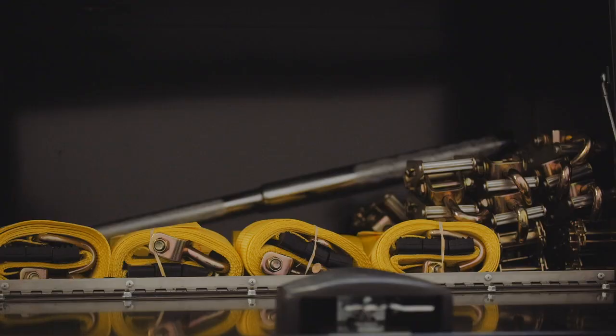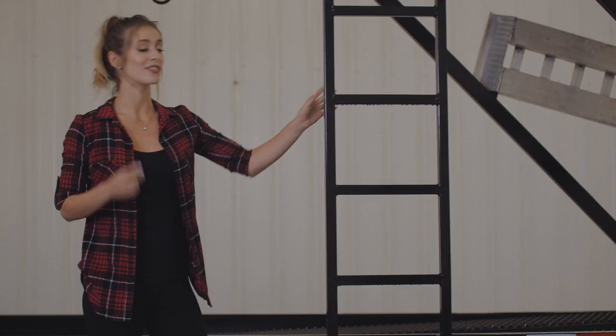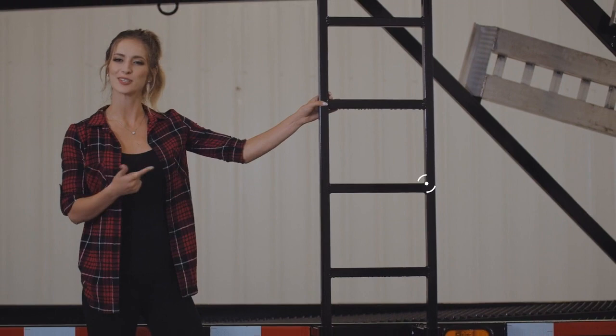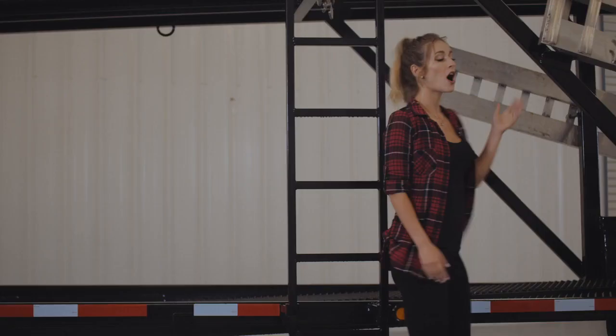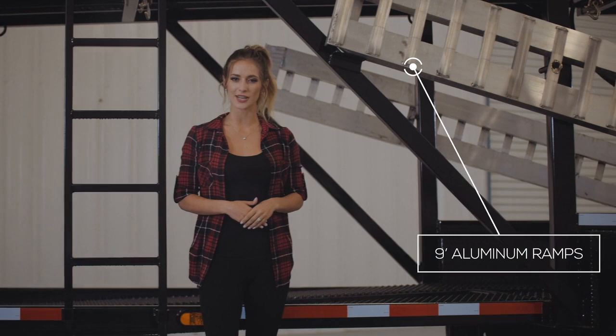Standard equipment includes wheel straps for the bottom deck and transport chains for the top deck. On the side is the built-in ladder for easy access to the top deck. On either side of the trailer is where the 9-foot aluminum ramps are stored. These give you a shallow angle for easy loading and are light yet strong.